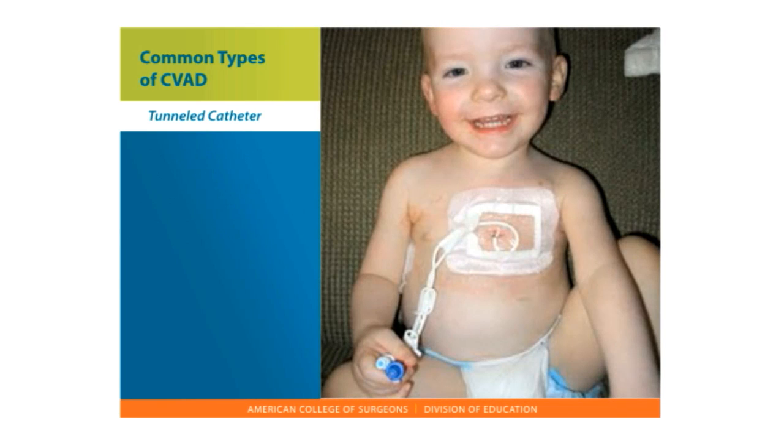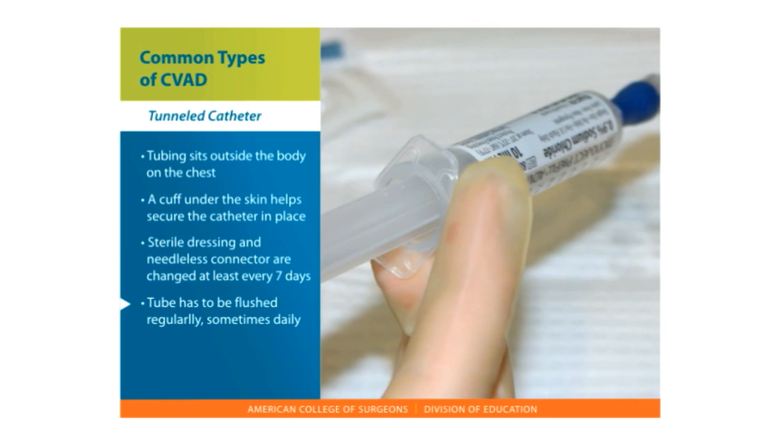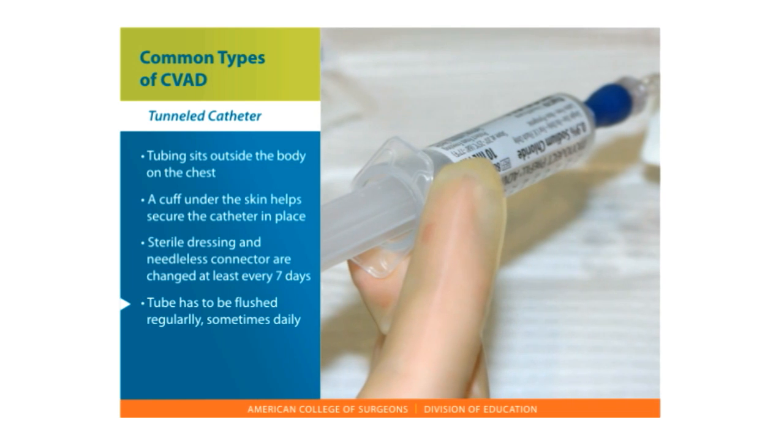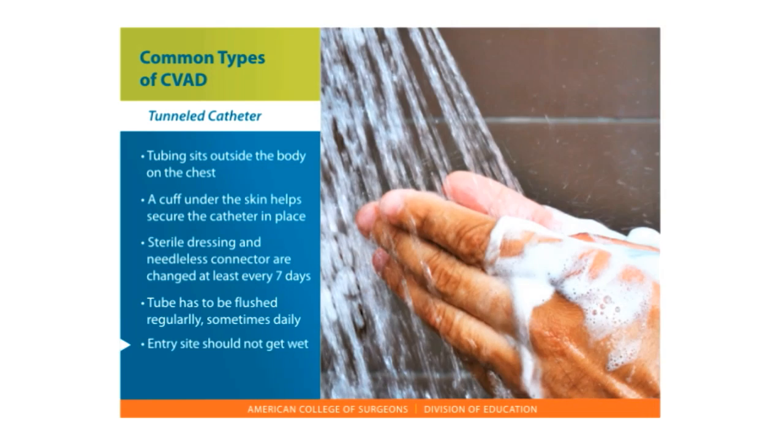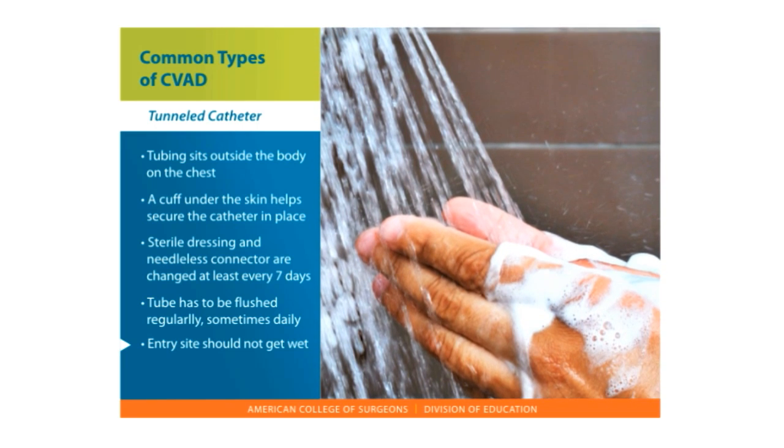The care involved with a tunneled catheter: the tubing sits outside of the body on the chest. The cuff sitting under the skin at the entry site helps secure the catheter, so it rarely slips out of place. The sterile dressing and needleless connector are changed at least every seven days. The tube has to be flushed regularly, sometimes daily. The entry site should not get wet, so there is no swimming and the site has to be covered during showering.